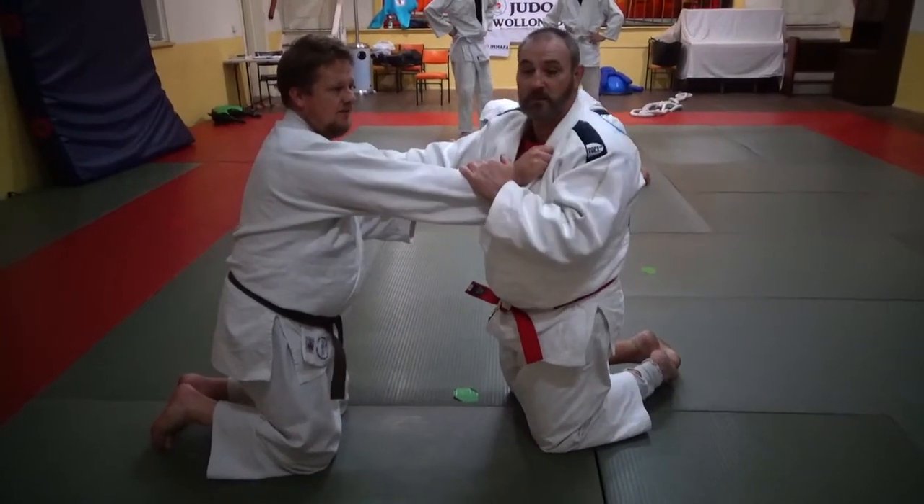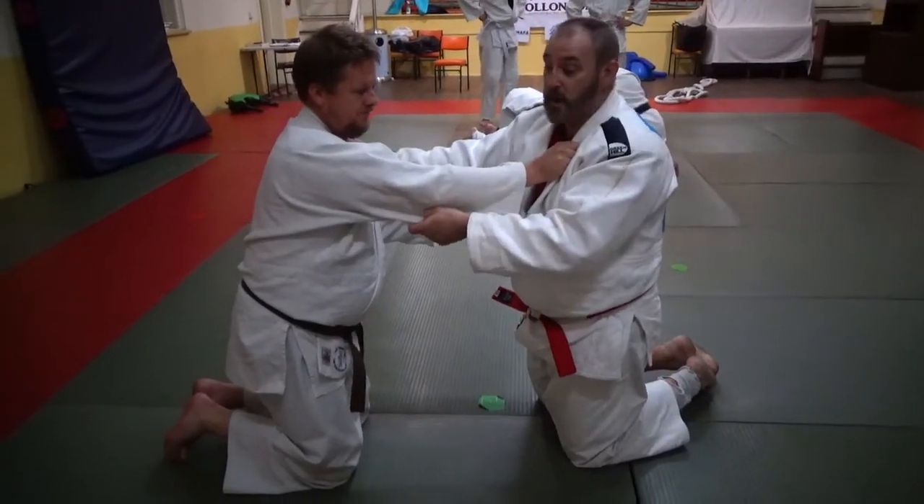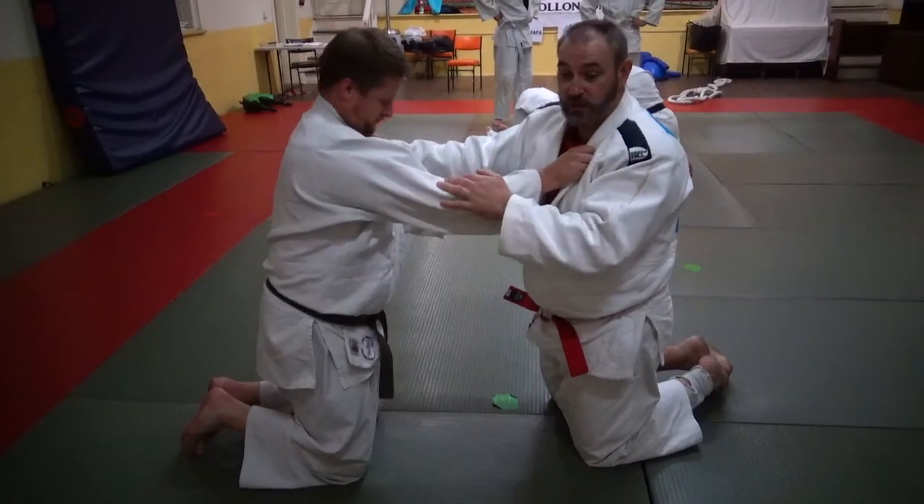Okay, now we're going to do our siatoshi from the knees into a jujigatami armbar — a takedown transition straight into an armbar.